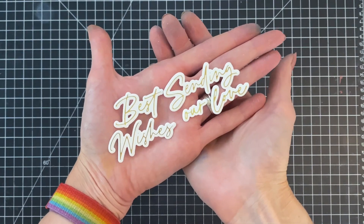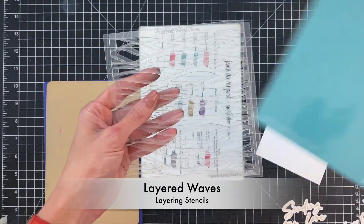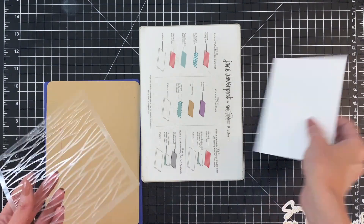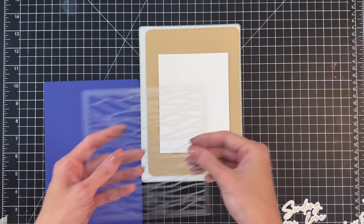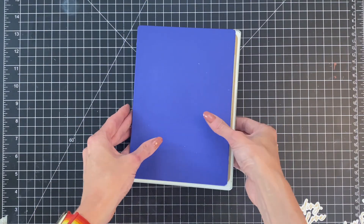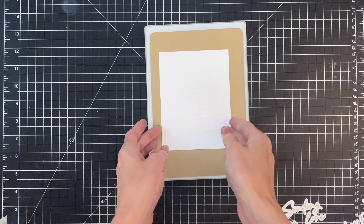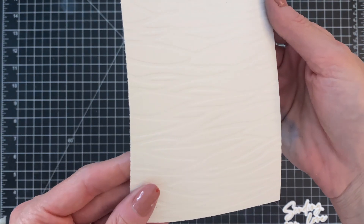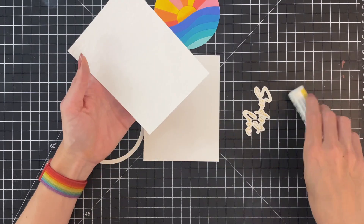I'm now going to go ahead and die cut those out with the coordinating die that's included in the set. Now we're going to do some dry embossing with the layered waves stencil set. I have the top stencil and I'm going to make my dry embossing sandwich starting with the rubber mat, then my paper, then the stencil, and then finish with the embossing plate. I ran that through my die cutting machine and the stencil dry embossed a really cool subtle texture on the paper.